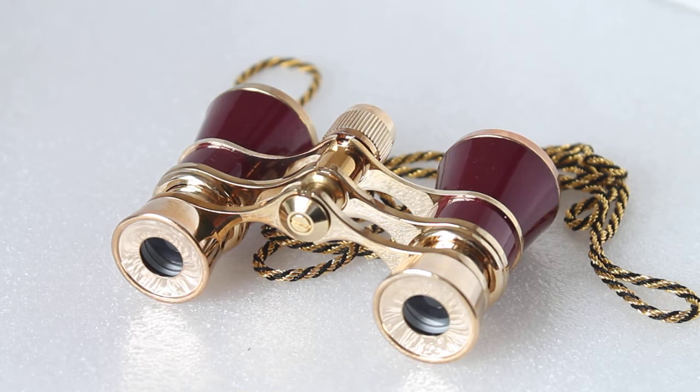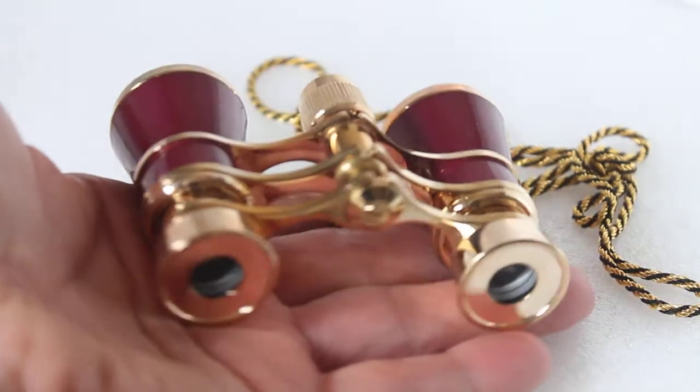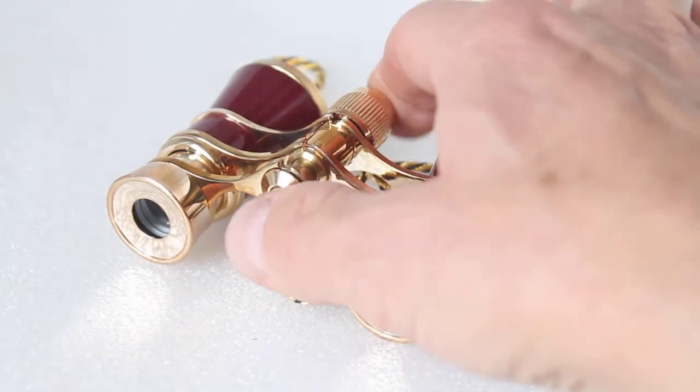I haven't been to an opera with these, but I have been out in the evening looking across rooftops at dusk and it really does enhance the view. I imagine these will be amazing for concerts, indoor and out, operas, and so on. As you can see by my hands, they're very, very small — around 135 grams — so they're not going to be obtrusive to anyone around you, and very lightweight to hold.